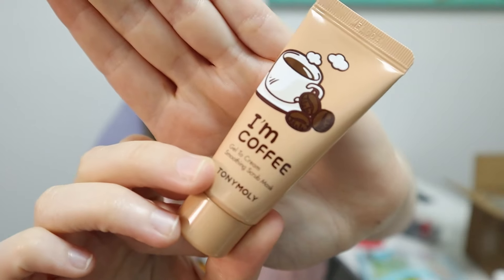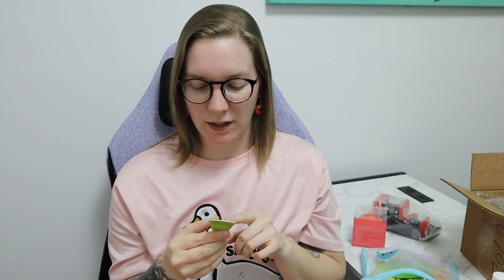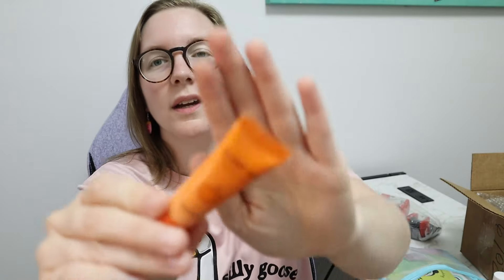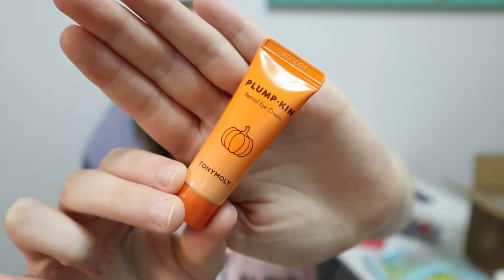I am Coffee Gel to Cream Smoothing Scrub Mask. Wonder Ceramide Mochi Water Cream — it says hydrates and restores skin barrier. I think it says Chalk Chalk Green Tea Watery Cream. It has pure green tea fermented extract. The hydrating skin care contains the moisture of fermented green tea. This one I'm super excited about is the Plumpkin Retinol Eye Cream. And if it works well for me, I will get the full size, which looks like a pumpkin — so super, super cute.